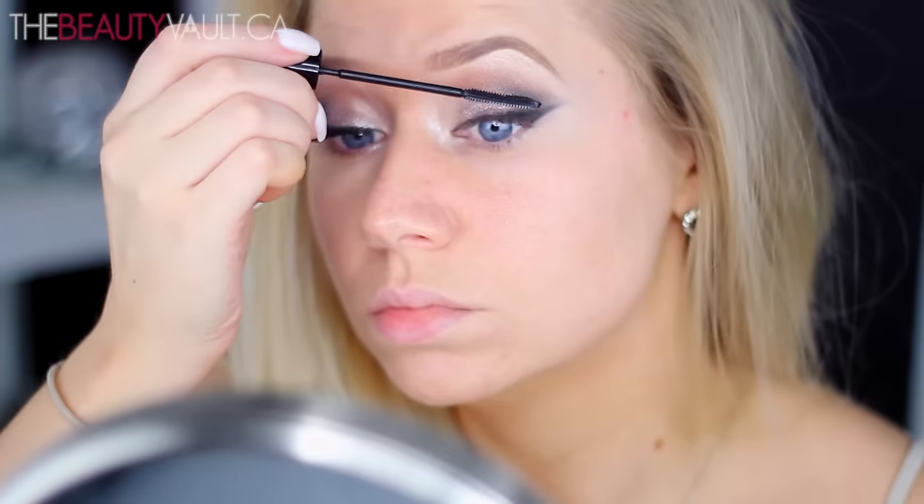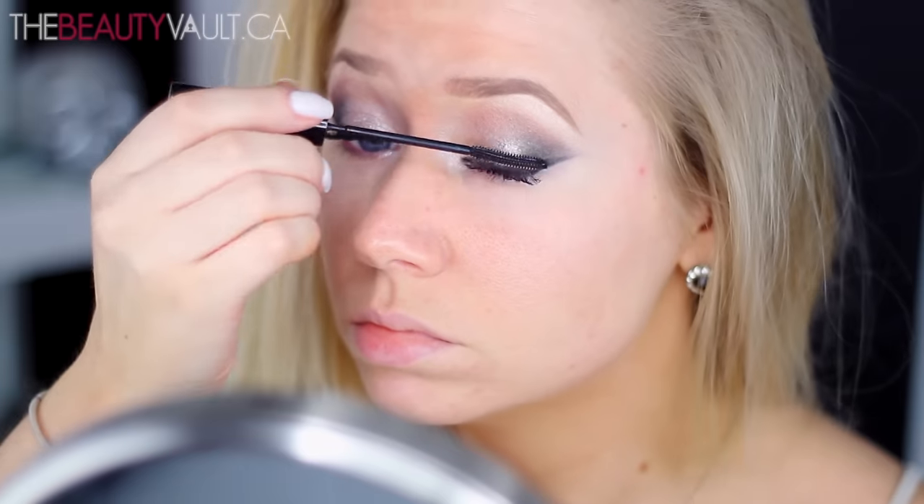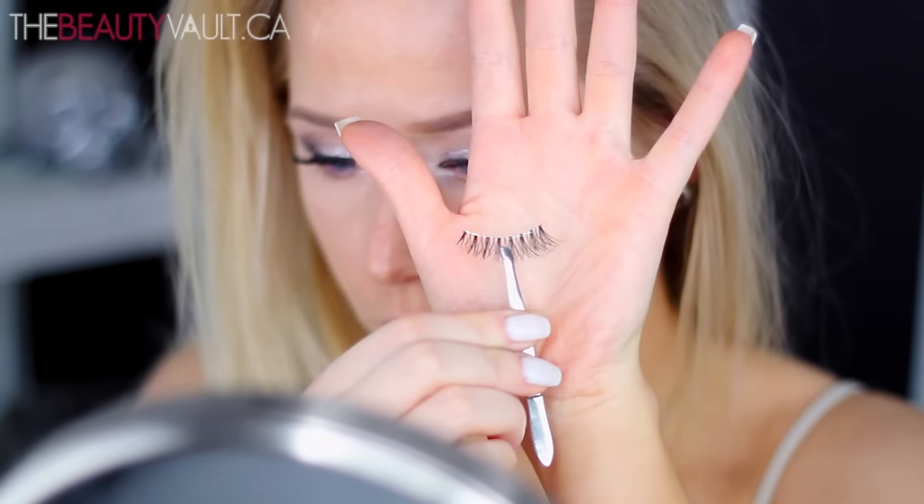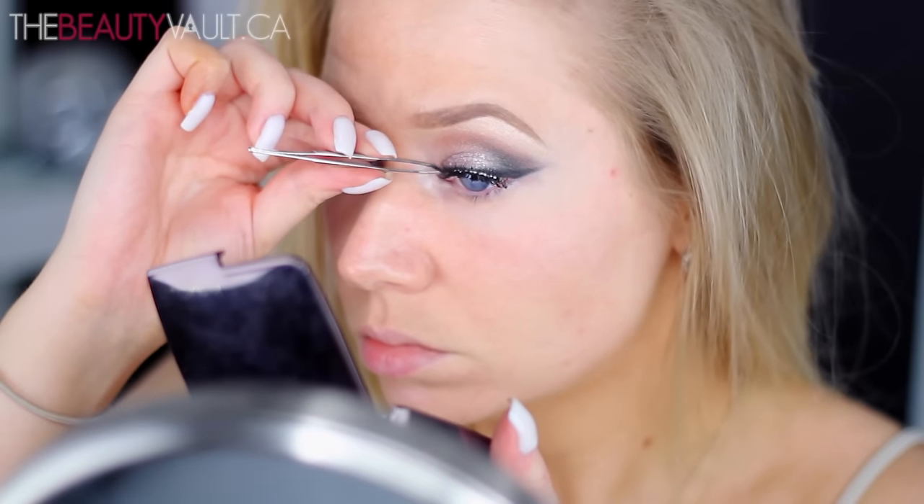Then I'm throwing on a bit of Telescopic Mascara by L'Oreal as usual. And for lashes, I'm keeping it super simple and using these Ardell Demi Whispies — I think they're absolutely perfect for this look.